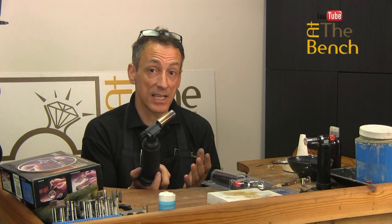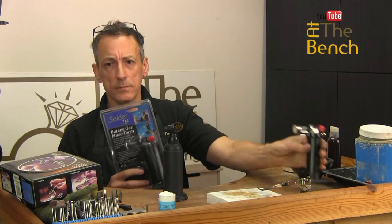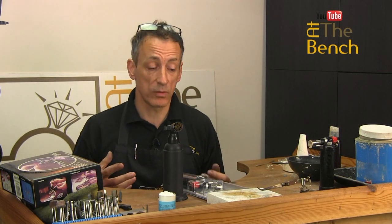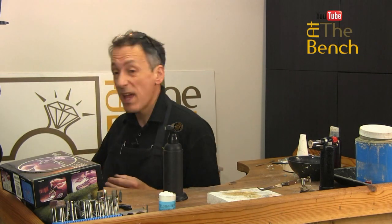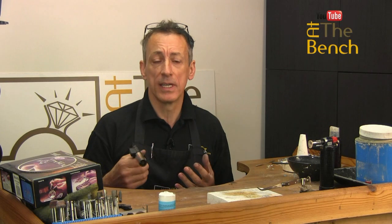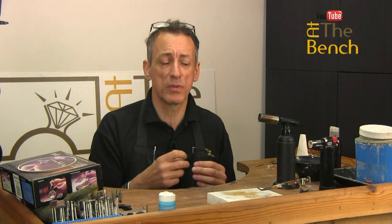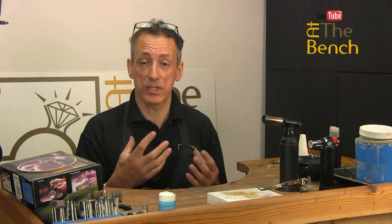This type of torch is a handheld torch — it takes butane gas. Likewise with these little torches here. I use these on At The Bench, which is our online jewellery training website and also on our YouTube channel. Why do I use these? Simple reason: these torches are available to everyone — that's like a chef's crème brûlée torch. There's a larger one that gives a bit more power and heat. We use these because they're accessible to everyone and great for nice precision, fine work. You can use this large torch for bigger pieces like bangles and cuffs.